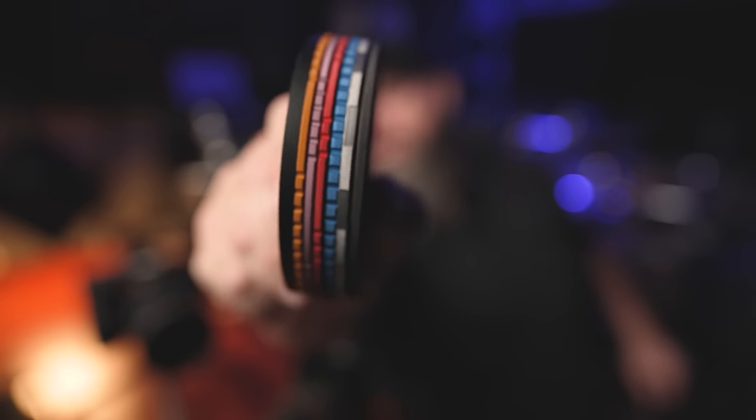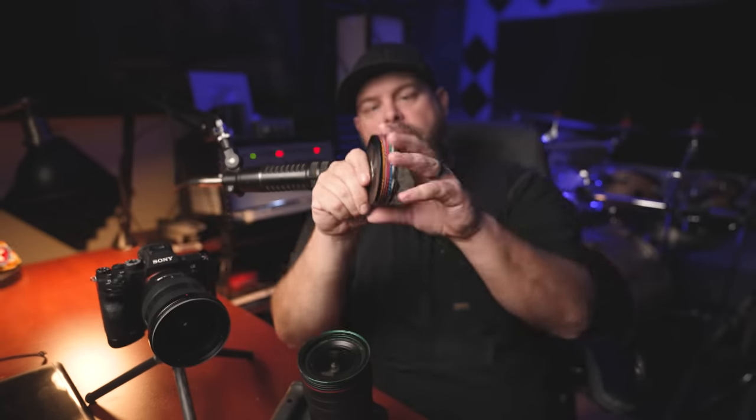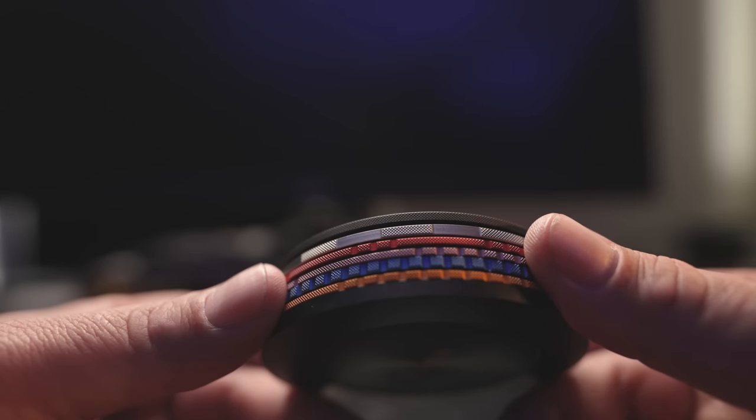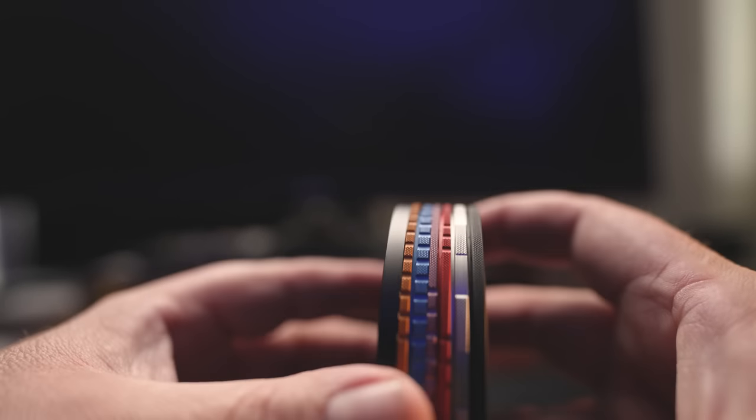What is so awesome about these is first of all they're color coded, so when I have them all in a stack I know exactly which filter is which simply by the color. Blue is the circular polarizer, silver is a splash guard — he doesn't really call it a UV filter because who uses UV filters, but it keeps your front element dry. Red is a 3-stop, purple is 6-stop, and gold is a 10-stop.